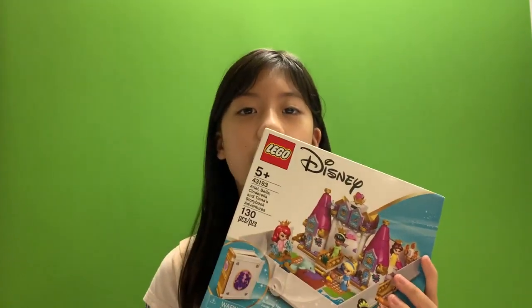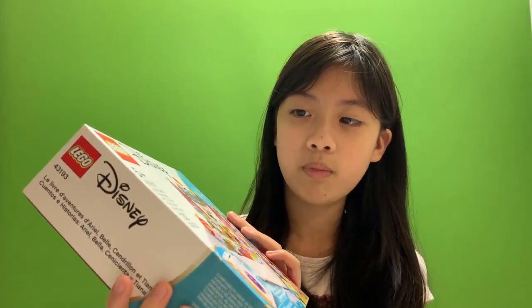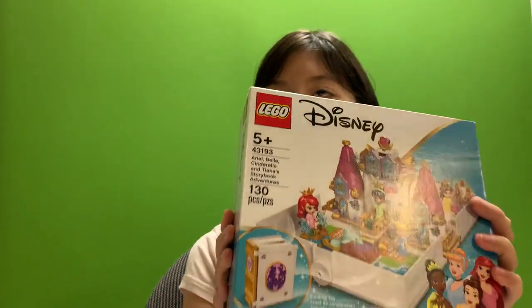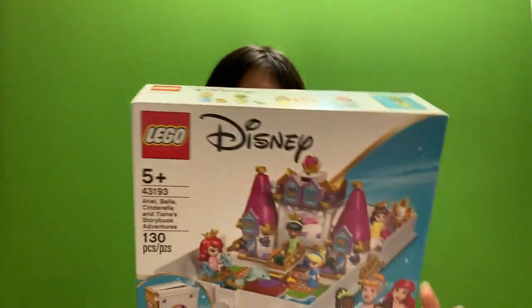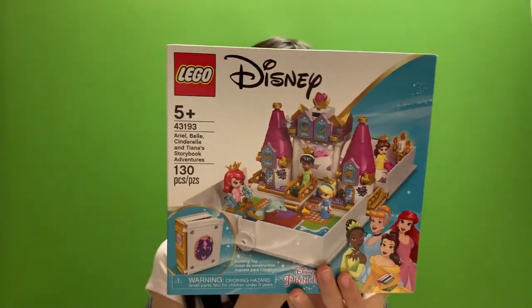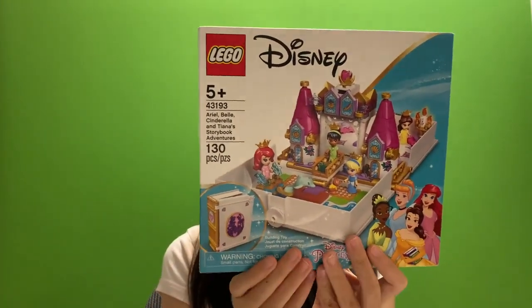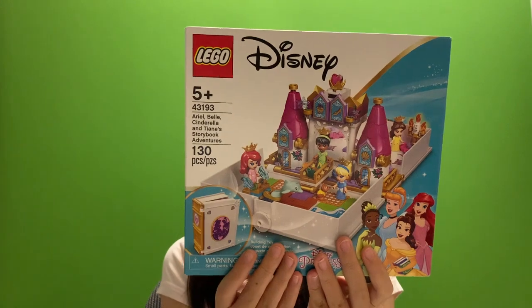Hello everyone! We are doing this Disney Storybook Adventure and we have four princesses: Tiana, Cinderella, Ariel, and Belle.